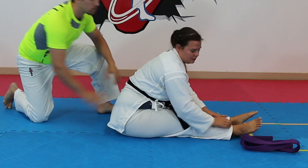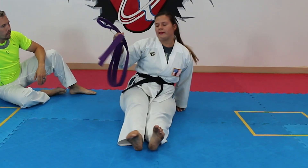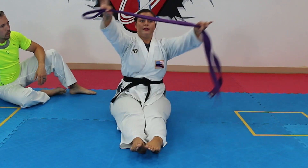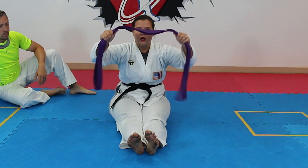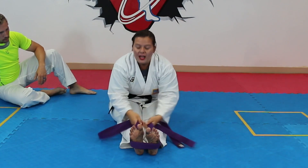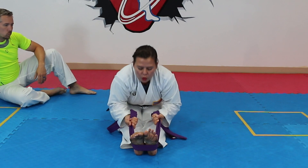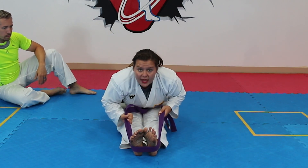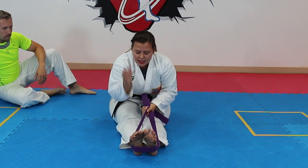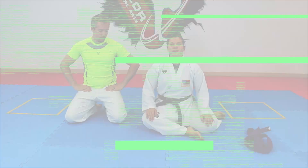Now we'll go over how to do the pike stretch with a belt. Depending on how long your belt is, you may need it doubled over. Wrap the belt around the middle of your feet — not the top part, or it might fling back at you. From the middle of your feet, pull yourself down with your own arm strength. Try to get your nose to touch your shin or knee area, and you can still play with your feet from here.